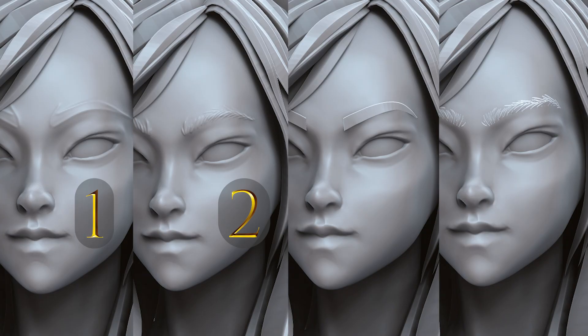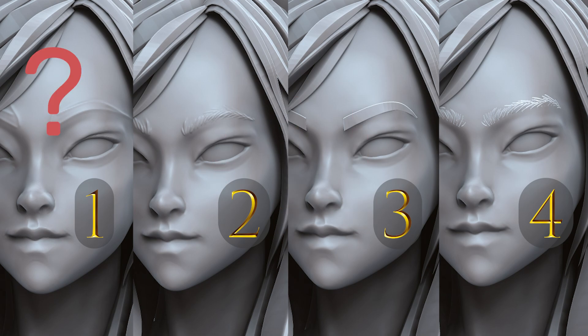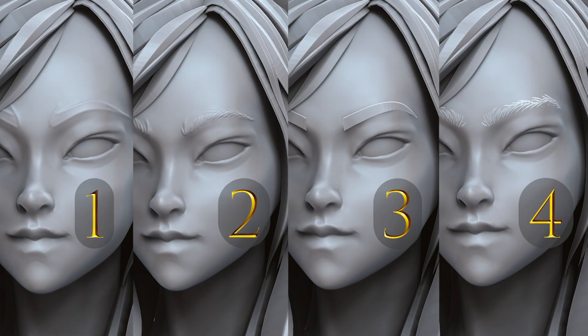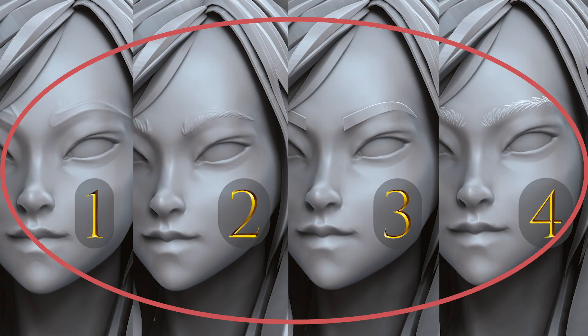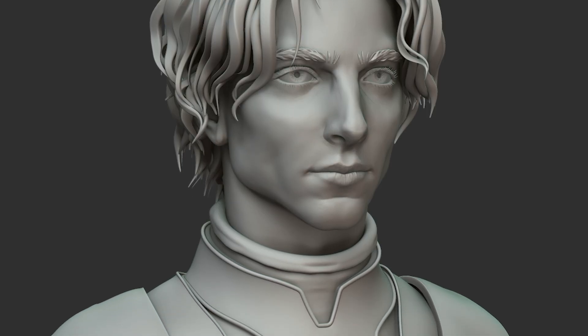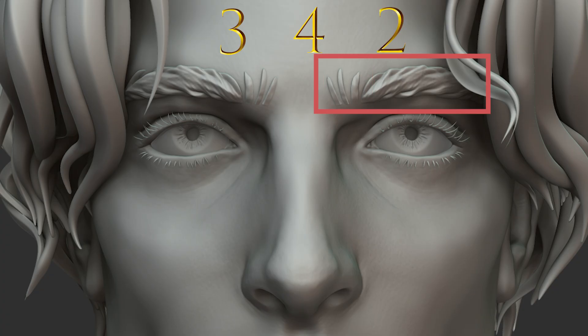So these are the four approaches to sculpting eyebrows that I use the most. But what is the most important thing here? This video is not about picking the best method out of four. The most important part is for you to understand these four different approaches and be able to combine them in multiple ways. Here is an example of a character I made: I used the third method to make an eyebrow base, then method number 4 to add a few separate strokes, and at the end method number 2 to sculpt shape to the eyebrow base.